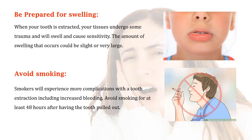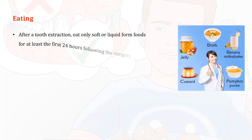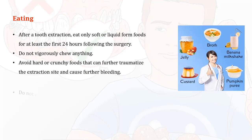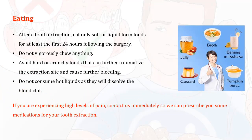Eat only soft or liquid form foods for at least the first 24 hours following the surgery. Do not vigorously chew anything. Avoid hard or crunchy foods that can further traumatize the extraction site and cause further bleeding.